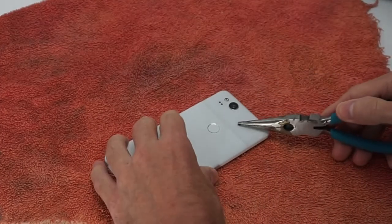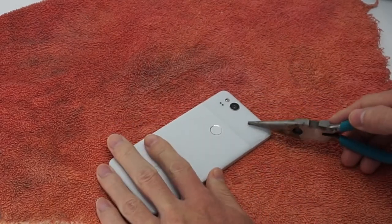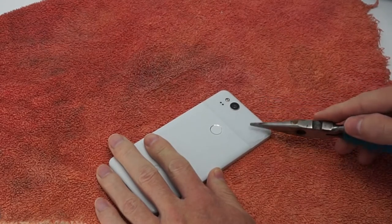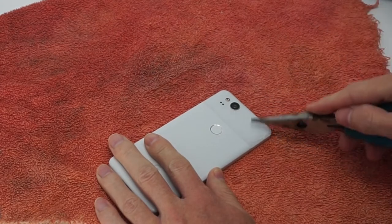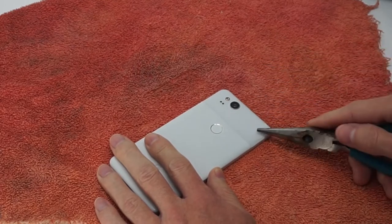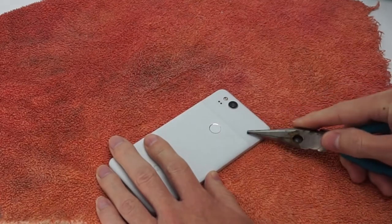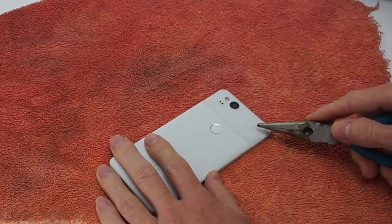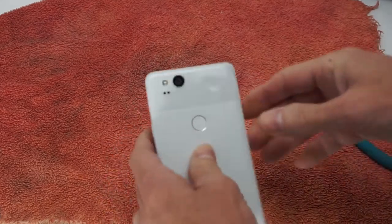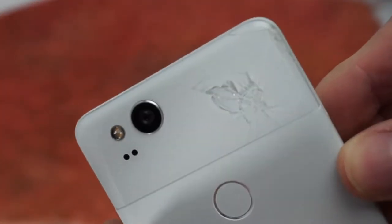Time to get medieval on this and shatter this glass piece by piece so I can chip it away. Wow, this is some strong glass — it is not breaking. I'll have to put some more elbow grease into it. There we go, that did the trick. Okay, it's starting to shatter now.